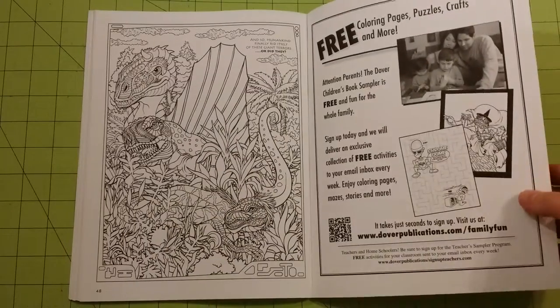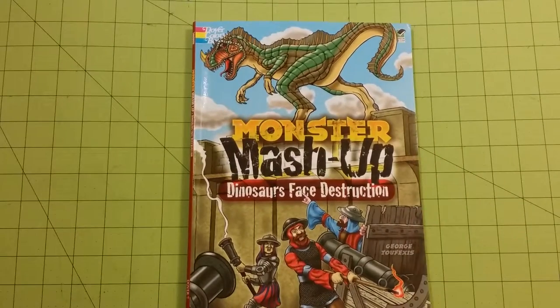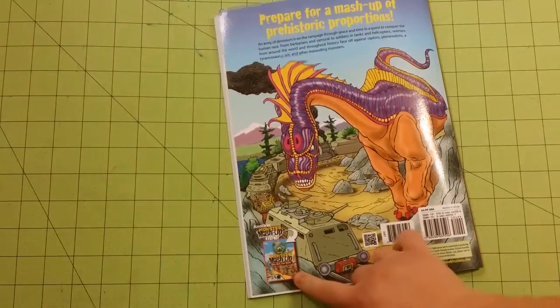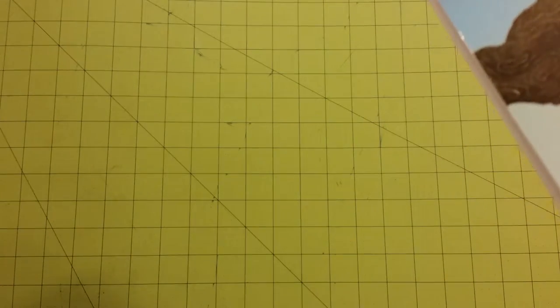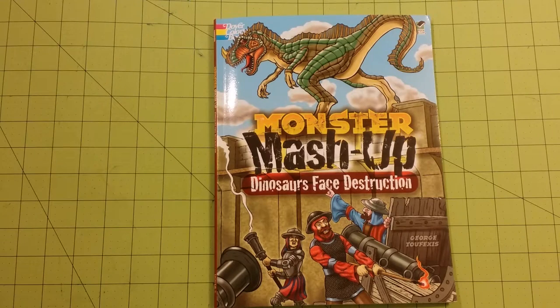And that is the last of the book. So thank you for watching. Again, this was for the Monster Mashup, Dinosaurs Face Destruction. On the back, it gives the title of one of the other ones — Monster Mashups: Aliens Meet Their Match. I know there's also one about predators, and there's one about robots. All of these books are really cool. Love them. And fantastic illustrations by George. Thank you for watching. Happy coloring.